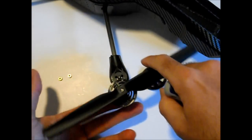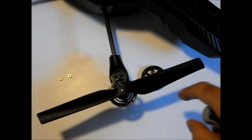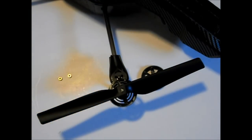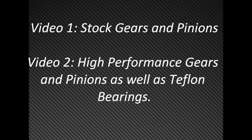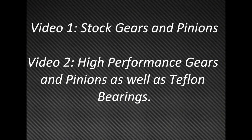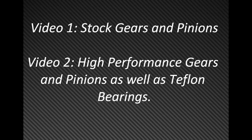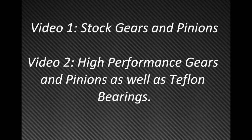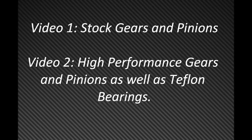From what I understand you should be able to hear a difference between the original stock gears and pinions and these new upgraded high performance gears and pinions. So what follows here is a clip of the stock versus the high performance — I can barely hear a difference, but see what you think.